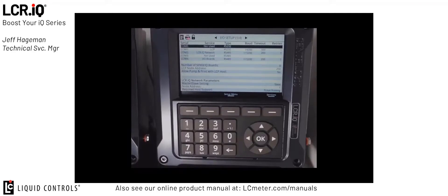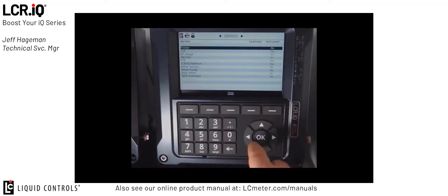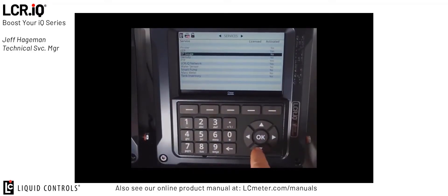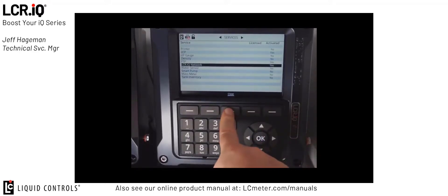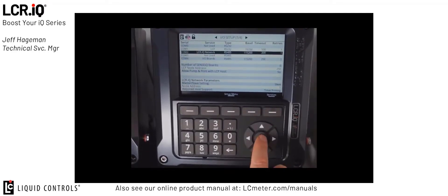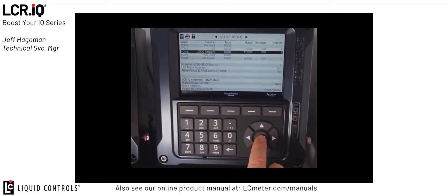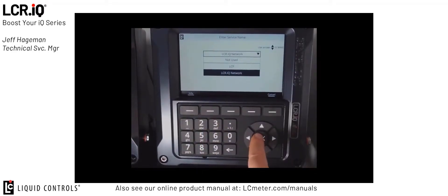Now we'll zoom in on the second register. You'll see the second register is in I/O screen 104 as well. We'll press the services button to ensure that the LCRIQ network is set to yes and activate it. I'll hit the close button and now again I would go down to COM 2 and follow the configuration settings. So for COM 2, we'd again select LCRIQ network as our option, set the baud rate at 115200, the timeout at 200, and the retries at 1.